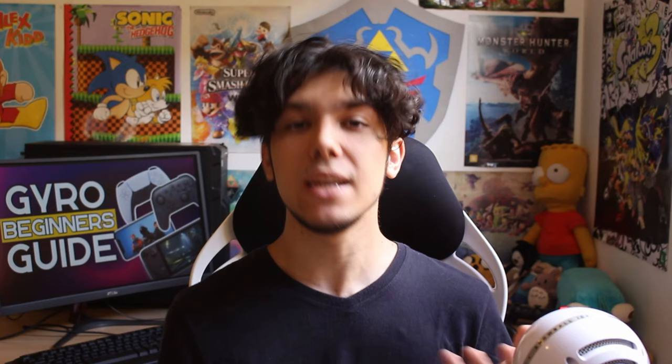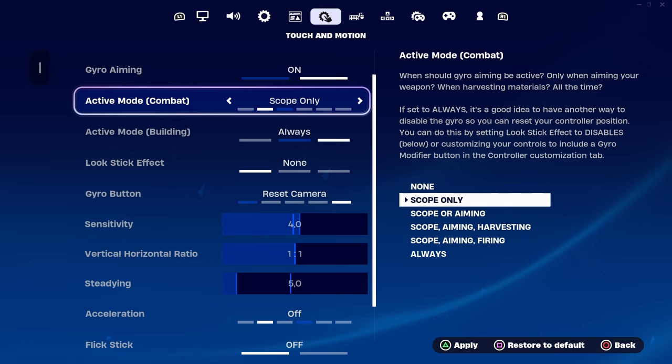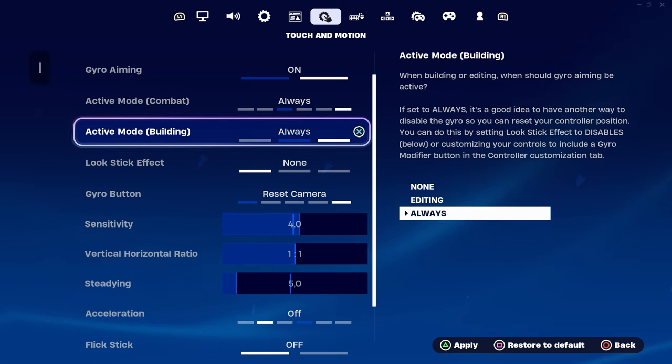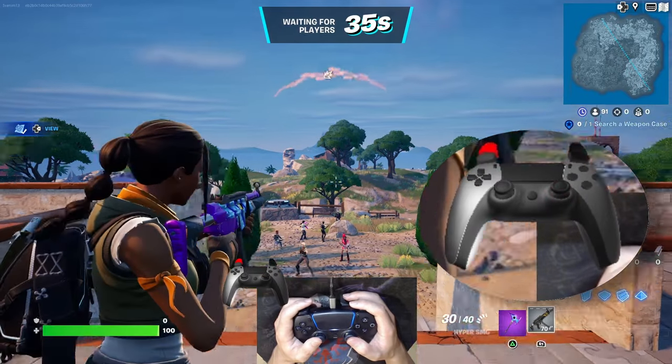But no matter the name, they all do the same thing. Some games, while activating gyro, will require you to choose when gyro will be active — like only when you're aiming down sights, or on all the time. For beginners, I recommend leaving gyro on only when you press the aim button, but feel free to try both methods. On PC and Steam Deck, if the game doesn't have native implementation, you need to implement gyro yourself by using a third-party program like Steam Input, ReWSD, DS4 Windows or JoyShock Mapper.